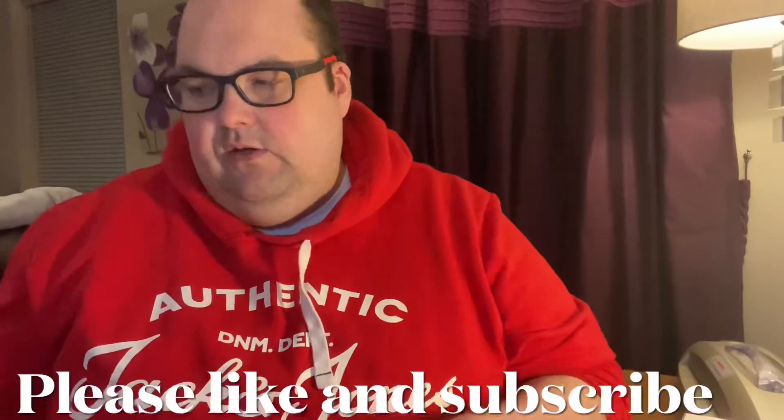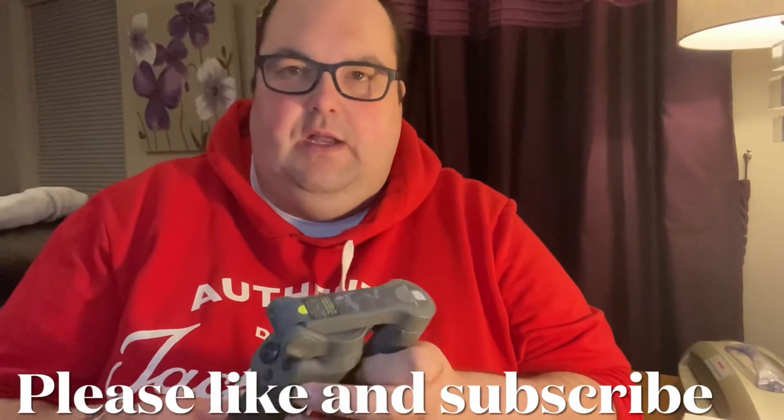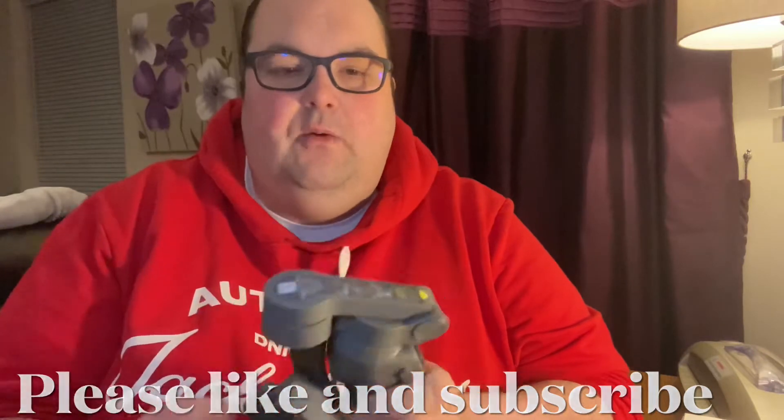The actual gimbal itself is really well built. It's thick plastic but you can just feel the quality in the construction, even down to all the joints — they just feel really well built. I'm very impressed with the build quality of it overall.